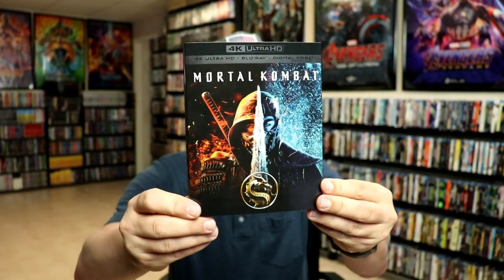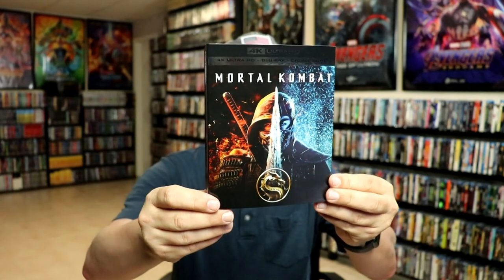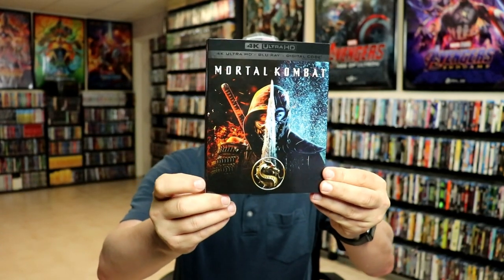I also wanted to take time just to show you the regular 4K release and the artwork for it. Now, to me, this right here would have been a much better looking Steelbook. I kind of wish that they would have done this design because I really do like the slipcover on this one. Please leave me a comment below — let me know what you think about this particular Steelbook release and let me know what you think about this movie, Mortal Kombat.